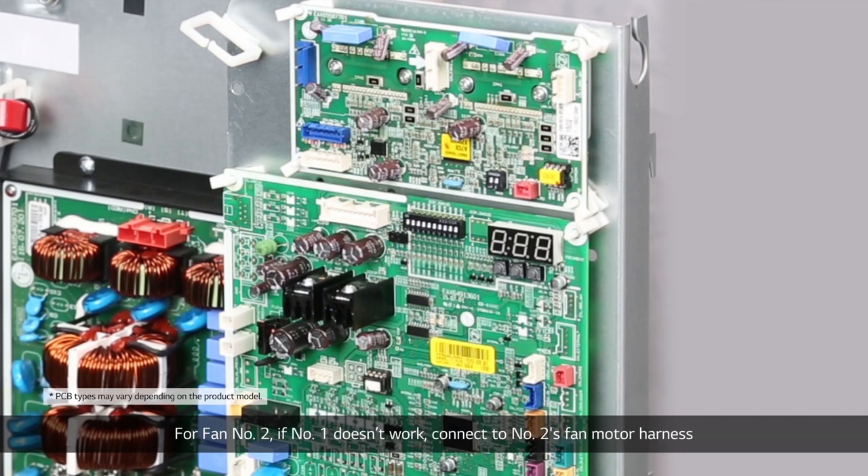For fan number two, if number one doesn't work, connect to number two's fan motor harness and operate the product to see if the fan motor or PCB is malfunctioning.